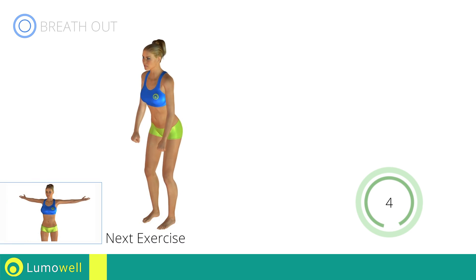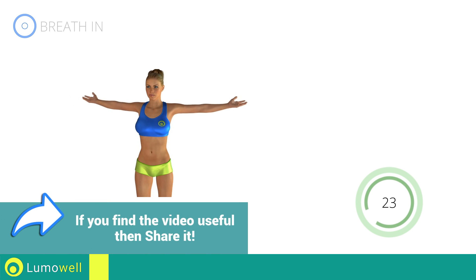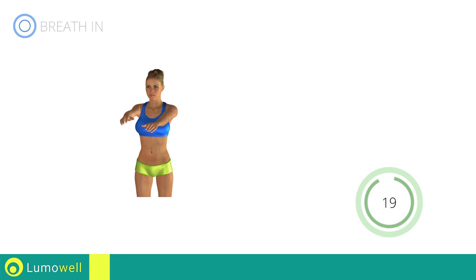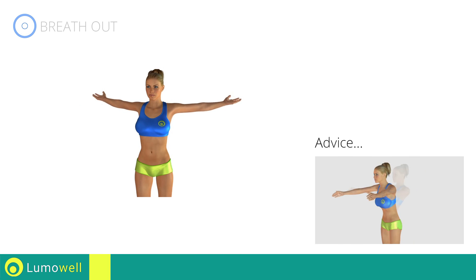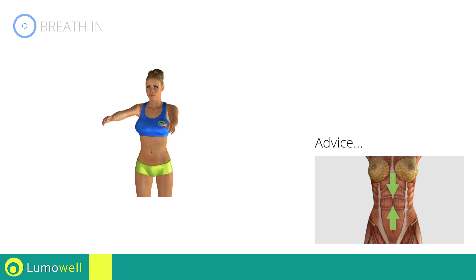Next exercise: posture exercises for adducted shoulders. Don't bend or curve your back — keep the abdomen constantly tight to stabilize the spine and avoid injuries.